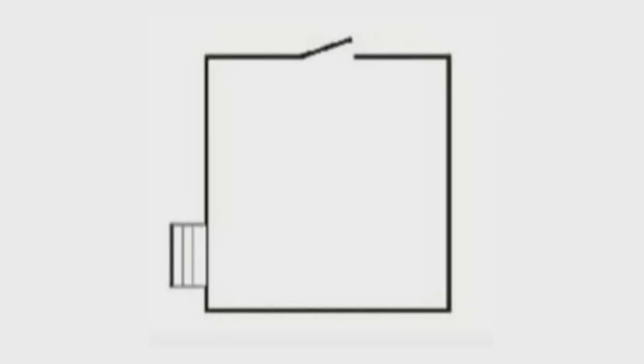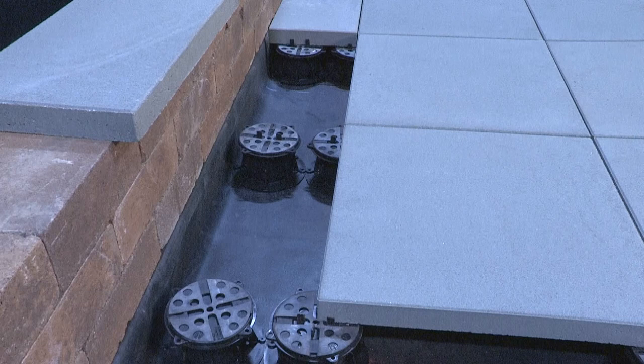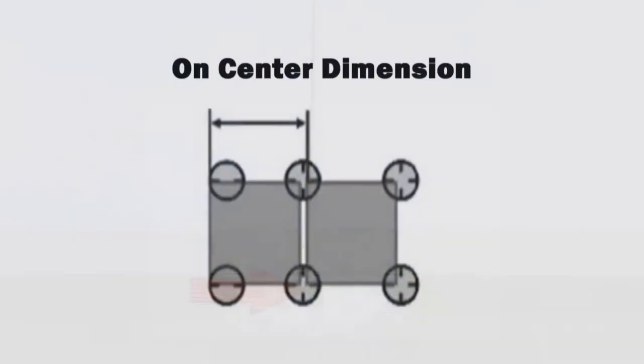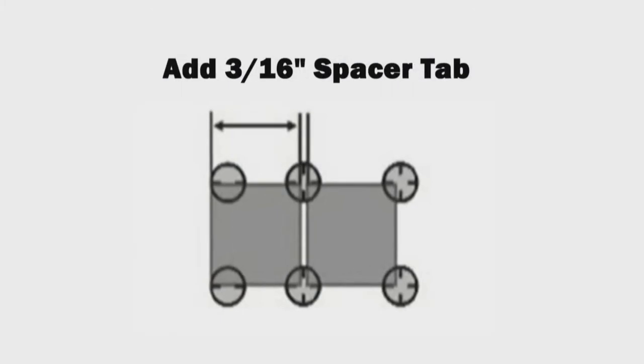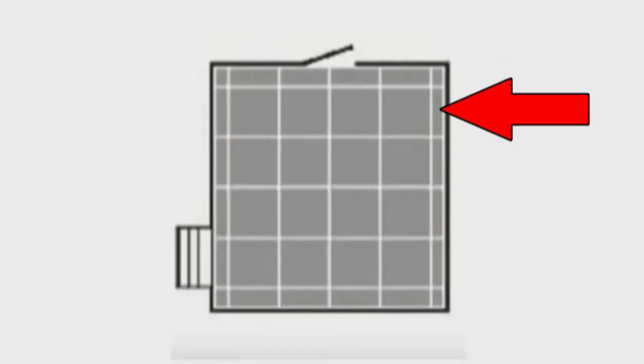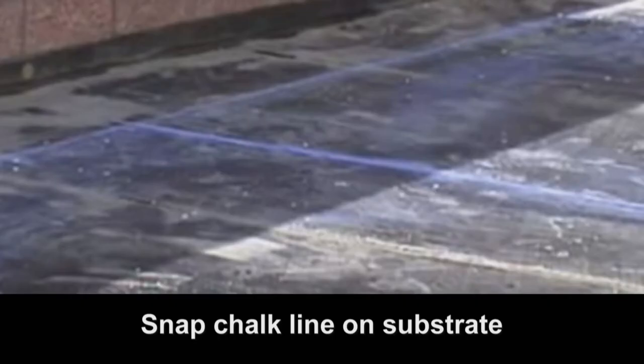To determine the number of pavers needed, take exact measurements of the length and width of the paver deck. Take the measurement of our paver — in this case 24 inches — and add the spacer tab of the pedestal to achieve an overall on-center measurement. Our pedestal tab is 3/16th of an inch, so our overall dimension is 24 and 3/16th inches. From here we can lay out our paver job. We will have full units throughout the field with cut units evenly spaced around the exterior, giving our installation a nice uniform look. On our roofing substrate, snap a chalk line that represents our first full line of pavers, not the cut pieces on our perimeter. This is our starting point.